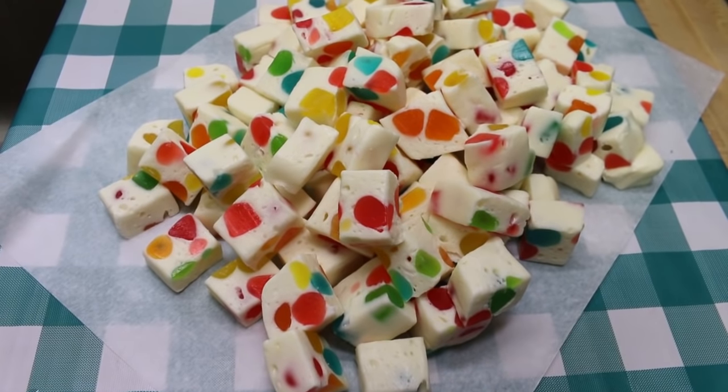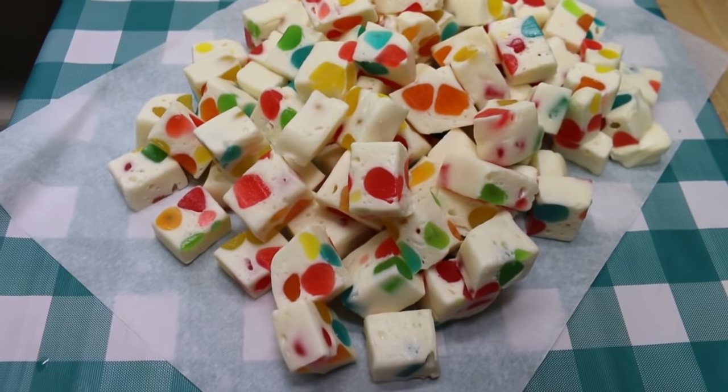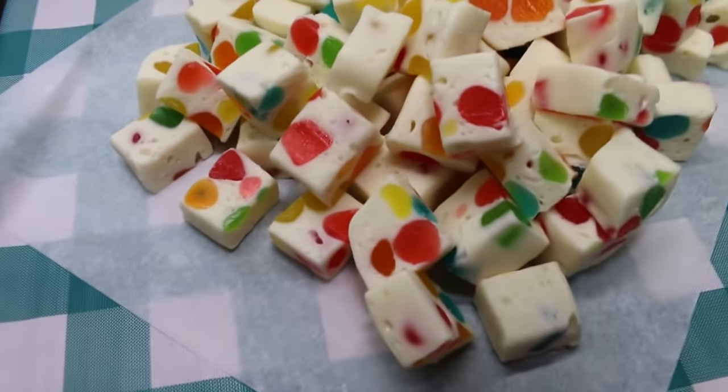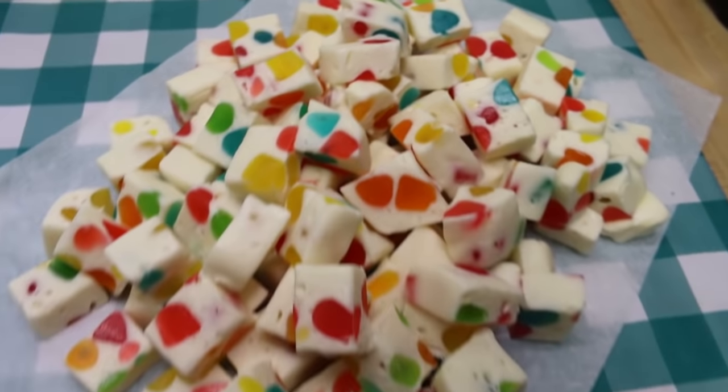Hi everyone, welcome back to the kitchen today. We're gonna make an Easter treat — a true retro throwback. I'm gonna show you how we make this delicious jelly nougat that's very reminiscent of a childhood treat of mine. I can't wait to show you how this all comes together.